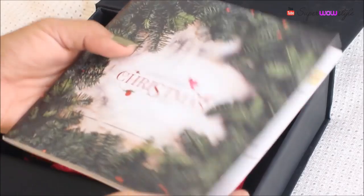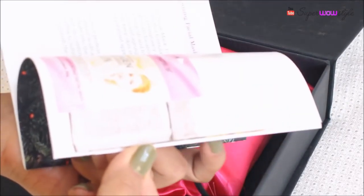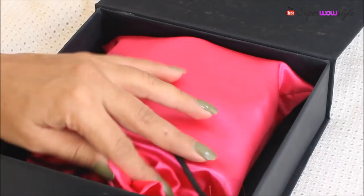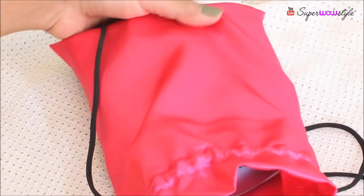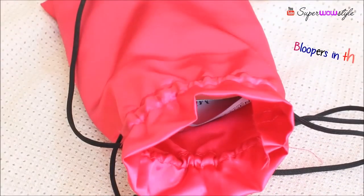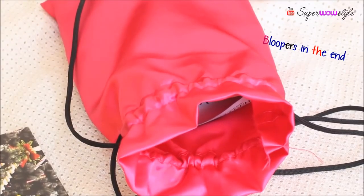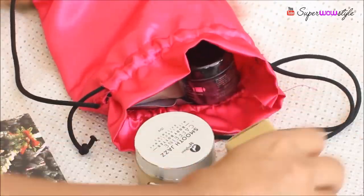This month's theme is Vanity Cask Christmas Edition, obviously because it's the Christmas month. There's a little booklet which contains details of all the products — I love how they describe the products so well and the pictures are so amazing. Inside the box is this little pink satin bag, which I've been collecting lately because they look really nice for gifting. Let me spill out all the products and pick them up one by one.